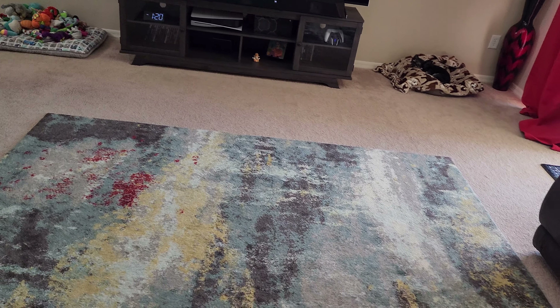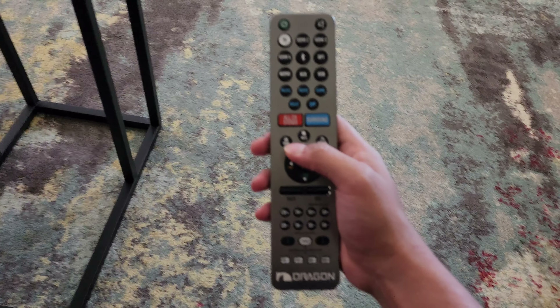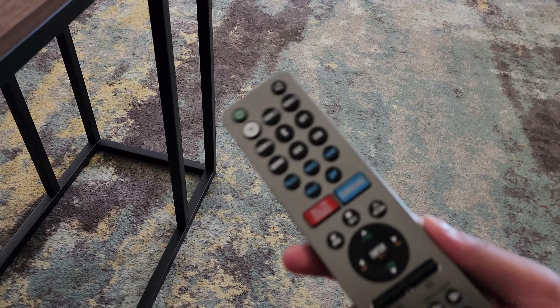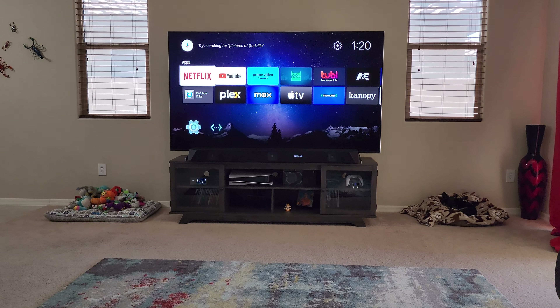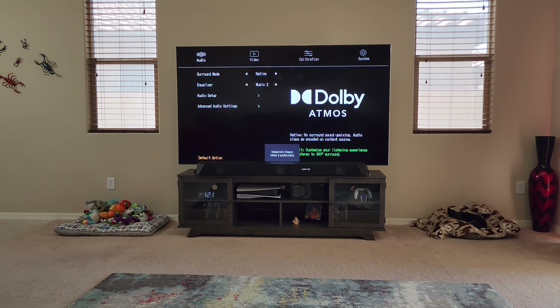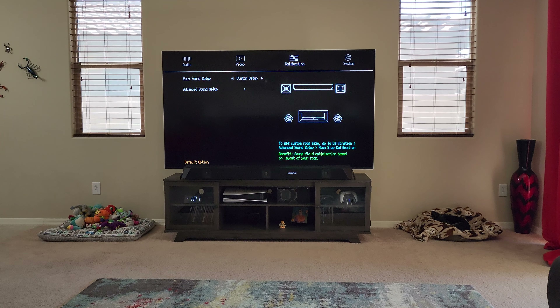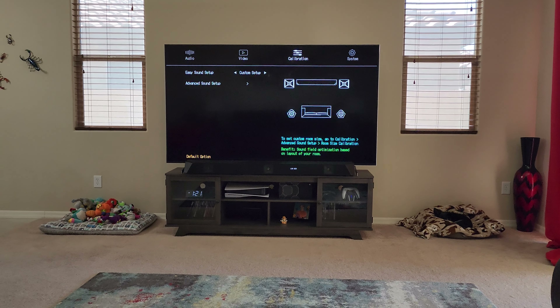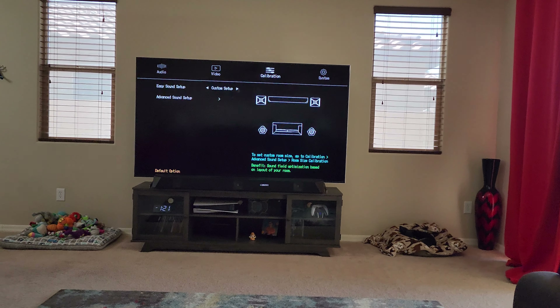These are the buttons for the on-screen display — let me get this in focus — and this is how you get to the on-screen display. It is really comprehensive: you have an audio section, a video section, and a calibration section where you can input the distance between each speaker and your relative listening position, and it can handle all of that.